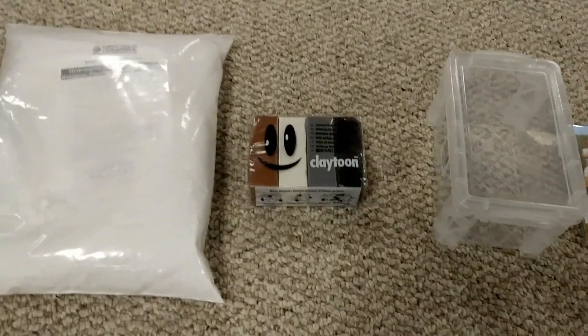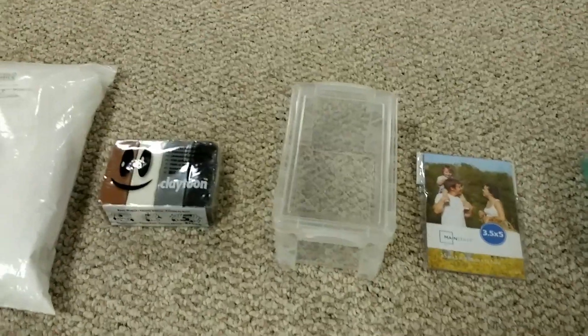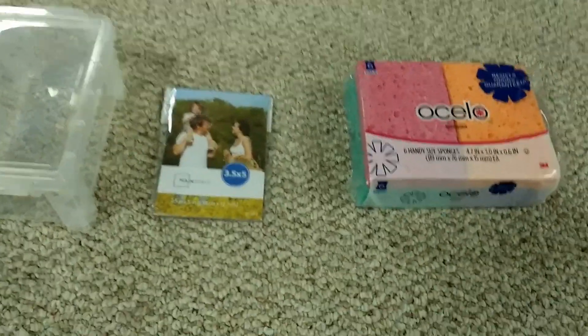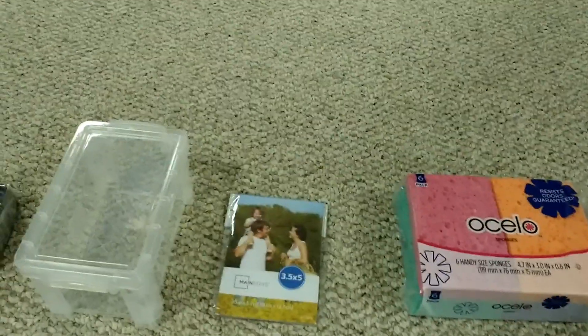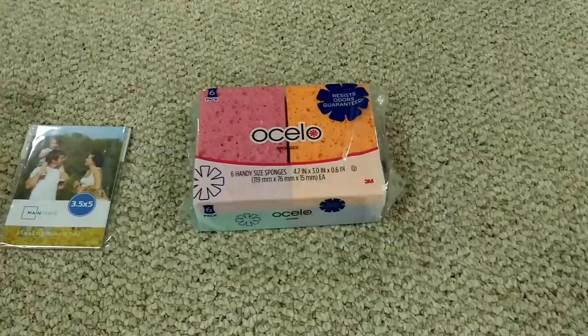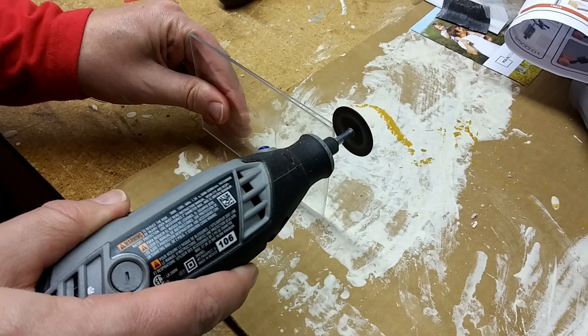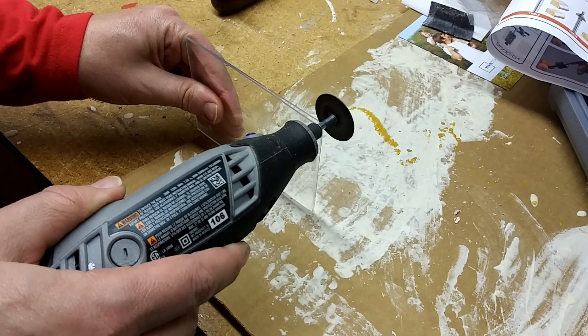The first material I got was hydrostone, a type of dental plaster. Then I got some random modeling clay, a tupperware bin from my local store, a picture frame — it doesn't really matter what size as long as it fits inside your tupperware — and some sponges. Those were my toolkit for my new master plan.